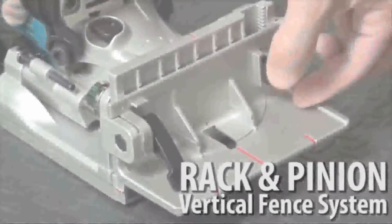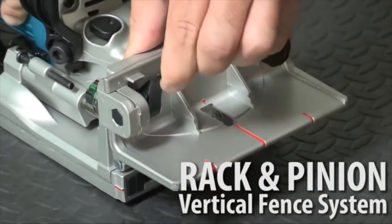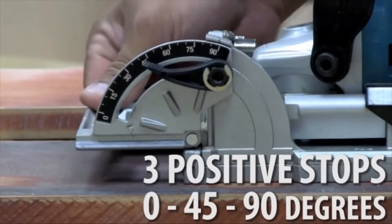The Rack & Pinion Vertical Fence System is engineered for accurate adjustments with three positive stops at 0 degrees, 45 degrees, and 90 degrees.